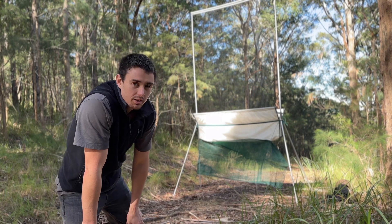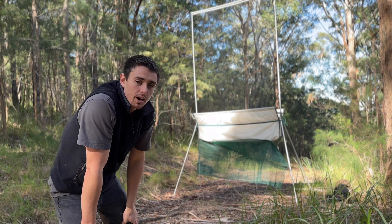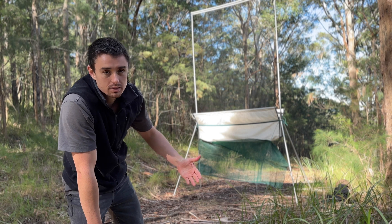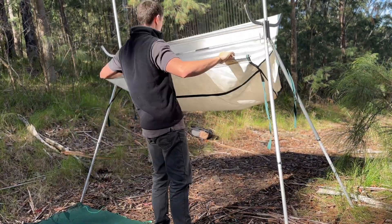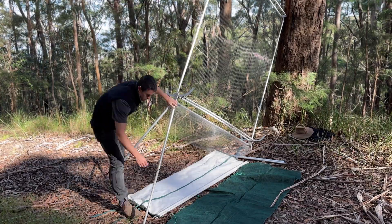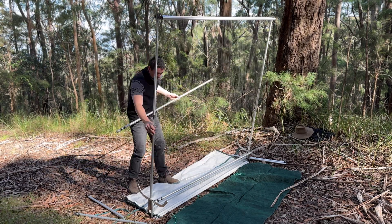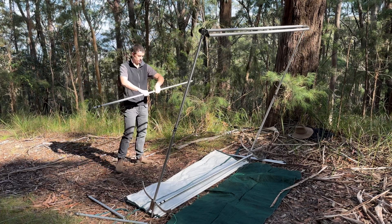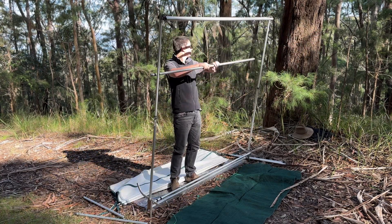Now onto the pack down. There's nothing too special about it — it's pretty much everything you did in the setup except in reverse order. Start with taking off the mesh, taking off the capture bag, then lowering and removing the legs and going from there. When rolling up the fishing line, I like to hold the lower pole that the fishing line is attached to and lightly push the harp trap frame in the opposite direction. This uses gravity to keep the fishing line nice and tight so it's easier to roll up, while also preventing the trap from falling over.